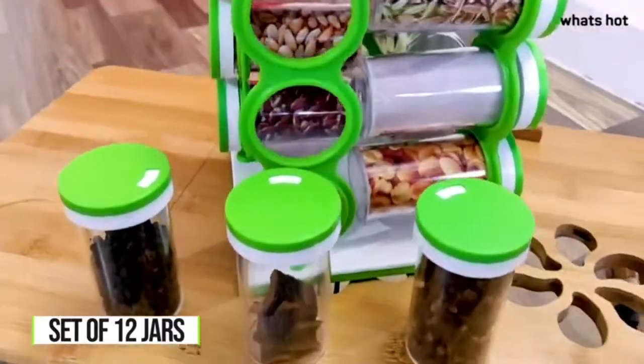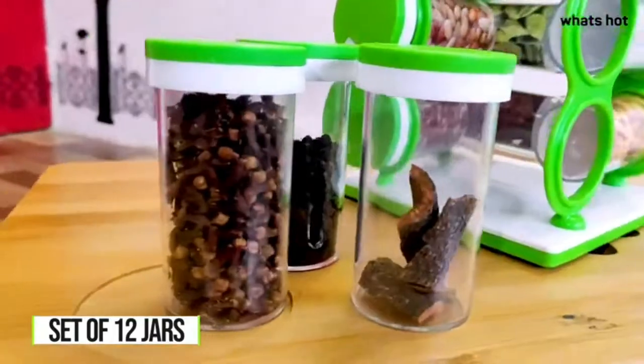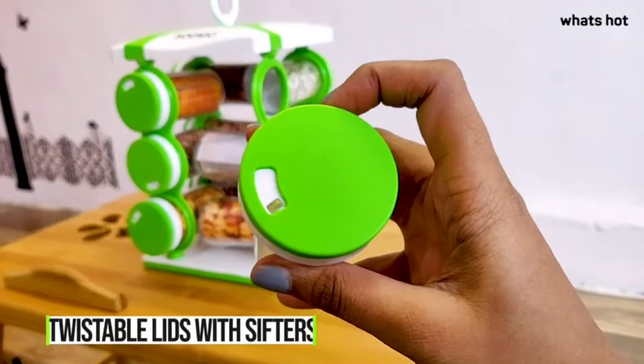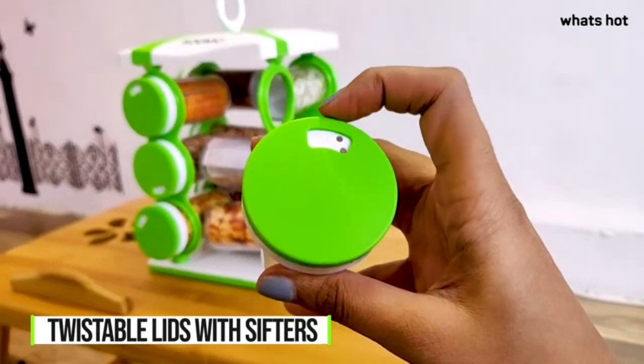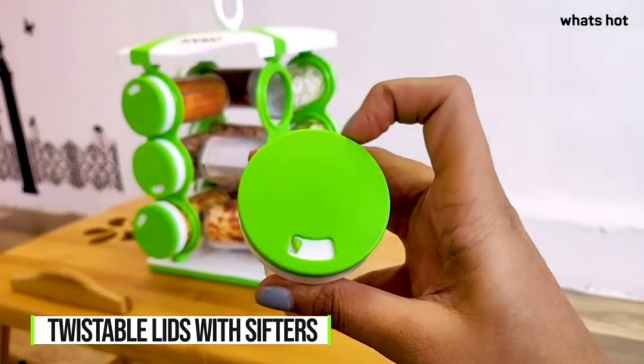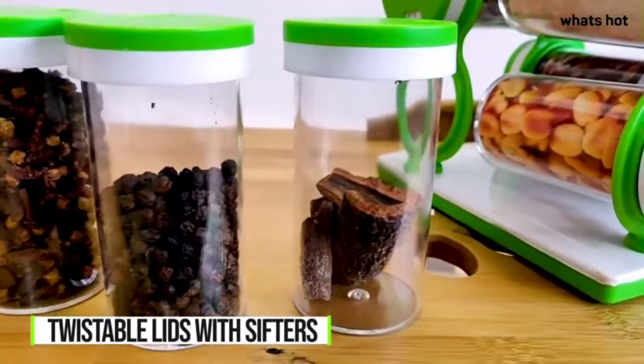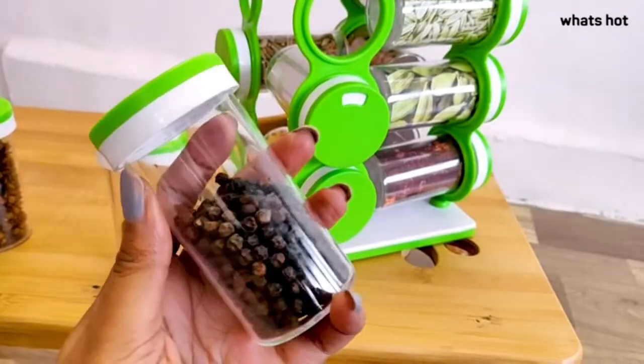Each jar is of 120 ml capacity and is made with a shatterproof design body so that storage is pretty easy for you. Each lid is twistable and has sifters for easy use and refill. I really like this made in India product because the spices stored in these remain odor-free and fresh for longer.